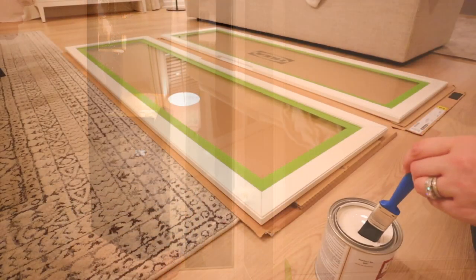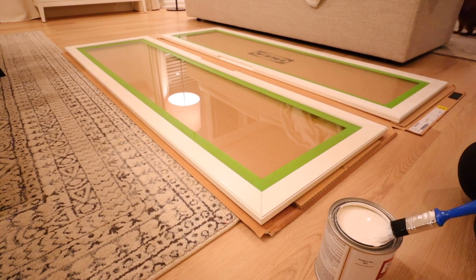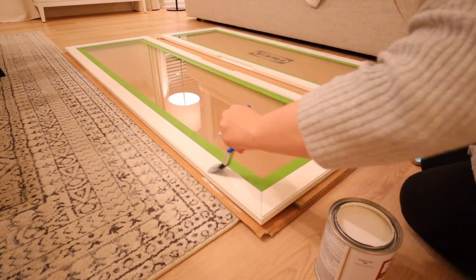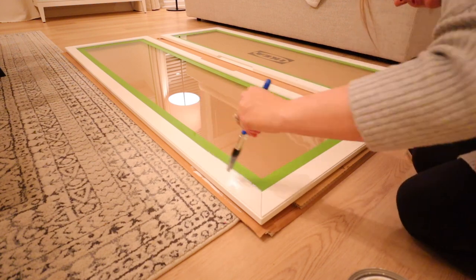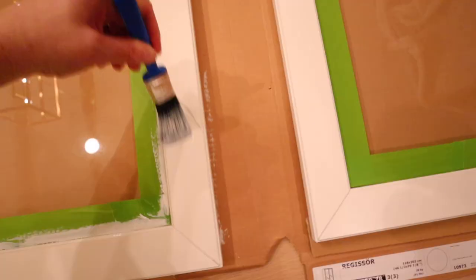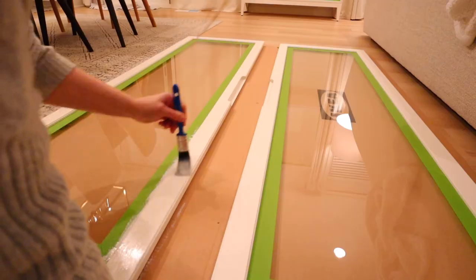Here you can see how thin this primer is — it is dripping a lot; it is very thin compared to a regular primer. I started with the base of the hutch and then primed the doors, and by the time I was done with the doors the hutch was dry and ready for me to paint.